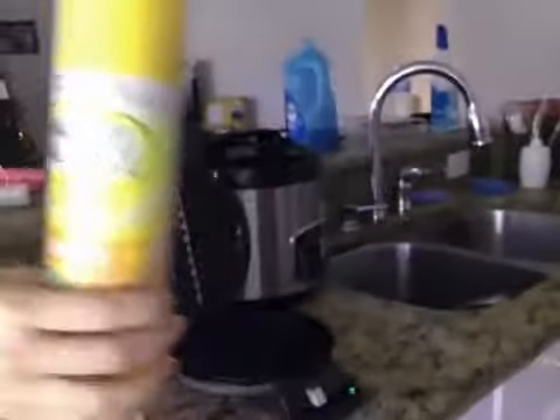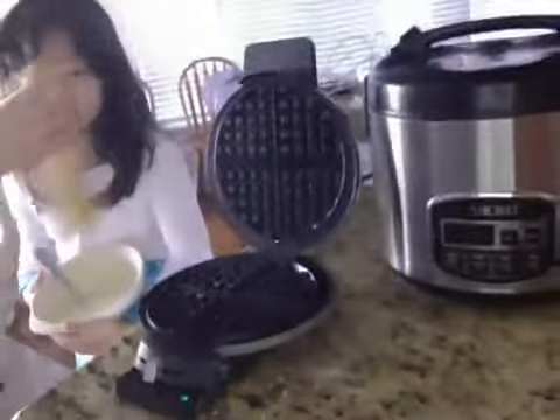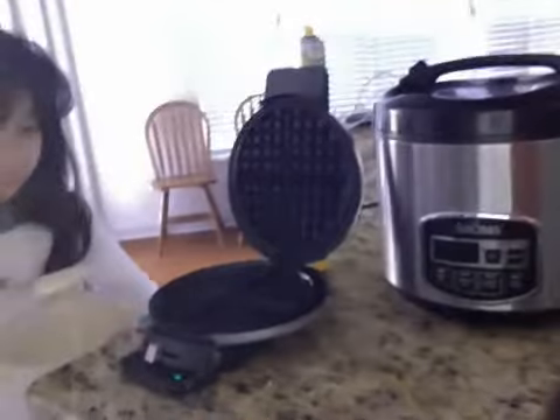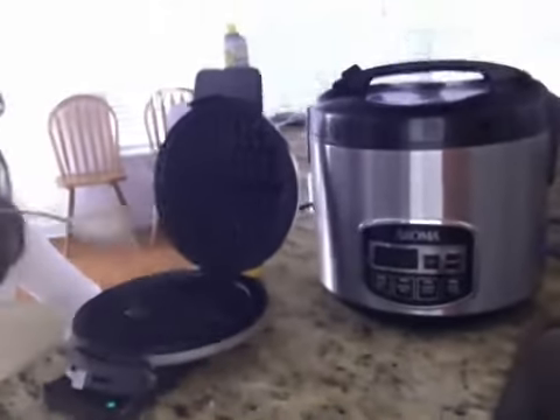First, we're going to put grease on the pancake tray. Pretty cool, huh? Kind of looks like a super spray. Now you put the batter on it.